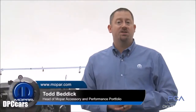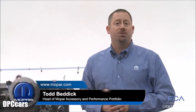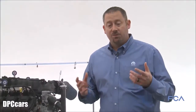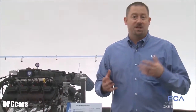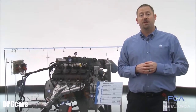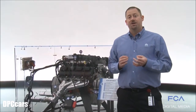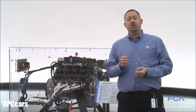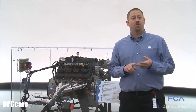Here in the FCA Design Dome to talk about our brand new 345 and 392 crate Hemi kits. For a very long time we've been selling our service engines through our dealerships that people can put into old vehicles, but we've never given them a way to use factory parts to turn it into a turnkey operation with just power, ground, and fuel.